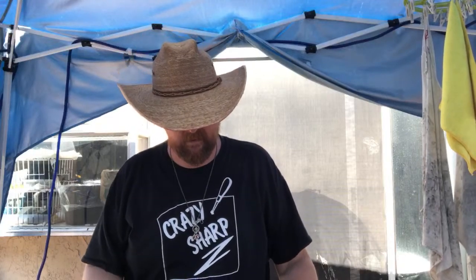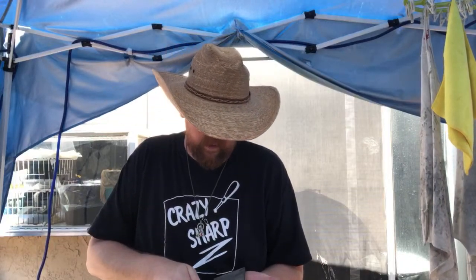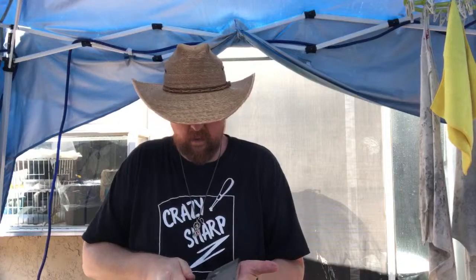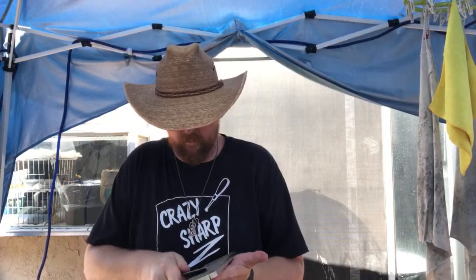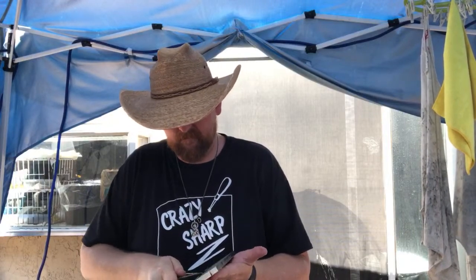This is the knife I showed you guys in an earlier video. I'm going to try and get it fixed. It came from a customer — this is Chris and Elliot stuff in for warranty work and refinish — and he requested that I put an edge on it for him. It's N690 steel.